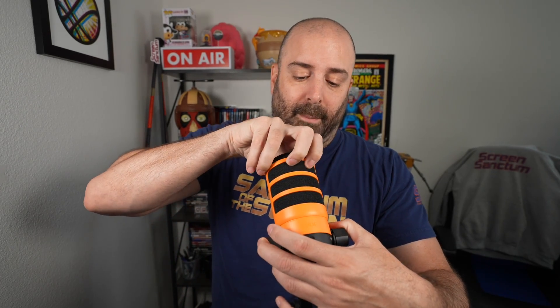Now let me take the pop filter off — I should have done it the opposite way. All right, this is with the pop filter off: Peter Piper picked a peck of pickled peppers. Peter Piper picked a peck of pickled peppers.